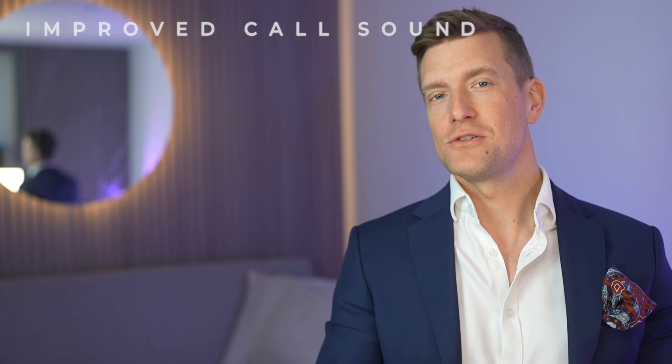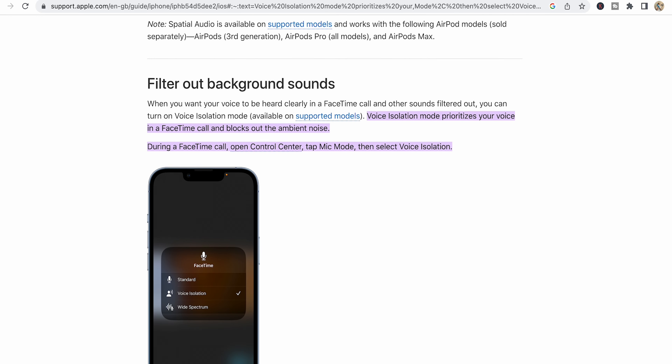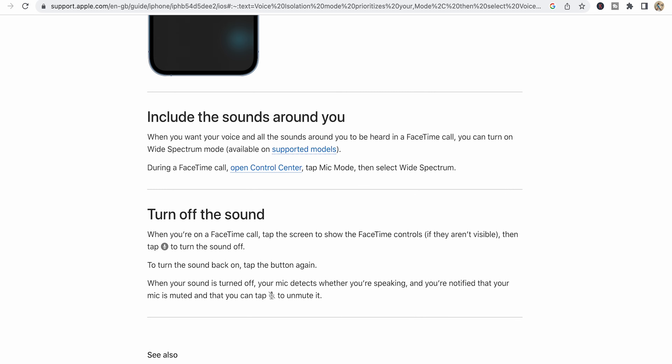Well, ladies and gentlemen, I have some very exciting news for you today. Apple recently updated their iOS to version 16.4 and have developed their voice isolation feature, which was previously reserved for FaceTime and now works with regular phone calls too.